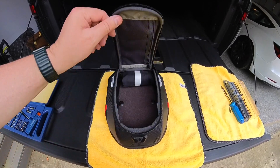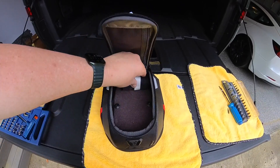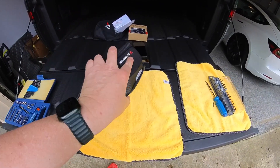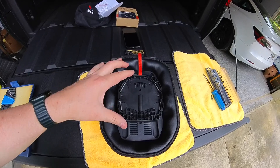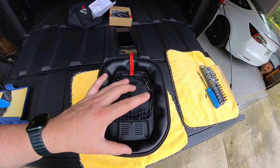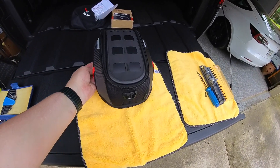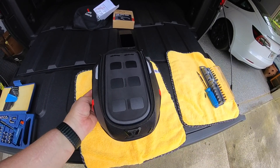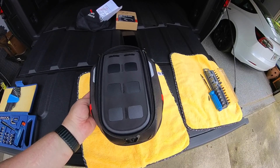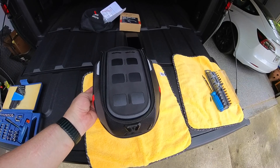Two other quick things to mention: inside you have a rain cover, which will keep the bag waterproof in a downpour. Additionally, underneath there's a sliding rail, so the securing bracket for the ring can be moved up and down. You can move the tank bag forwards and backwards on the tank to get it in a position where you can see the clocks, gain access to your ignition, and have it a comfortable distance from your thighs and stomach area.